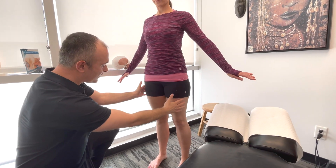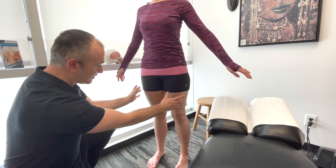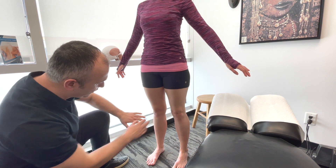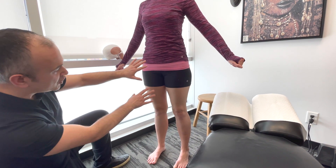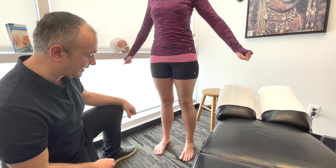We're going to follow down and look at the bulk of the quadriceps muscles. We could measure each side to specifically get a value that we can compare. Coming down further, we're looking at the knees — in general, looking for any deformities, any scars, any swelling that we might see.